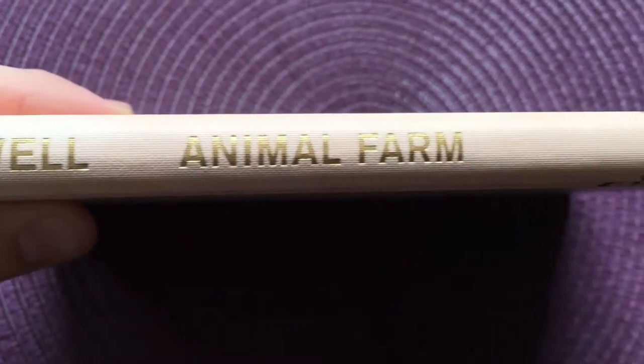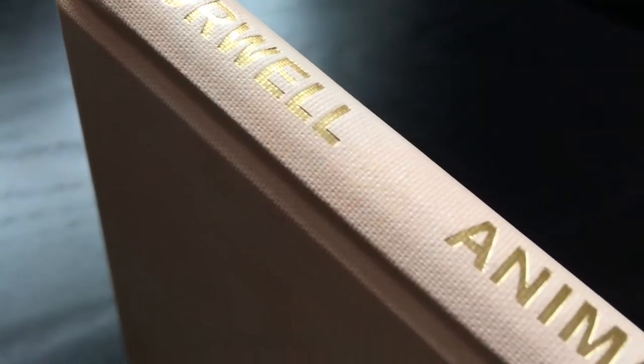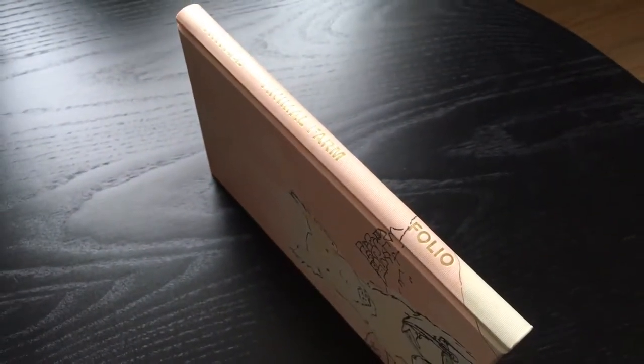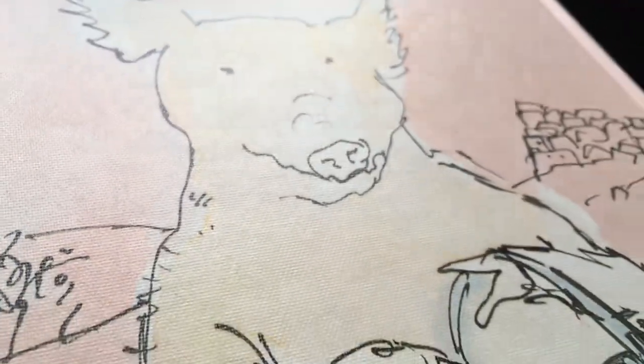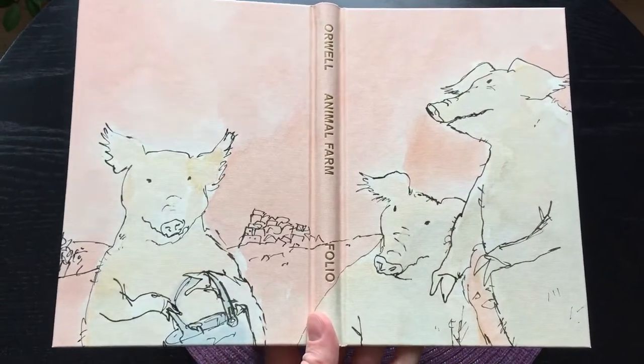Here we have the spine, and the back cover, and here's the full design of the front and back cover.